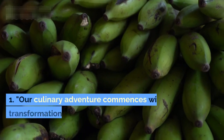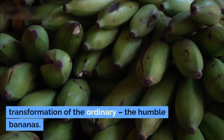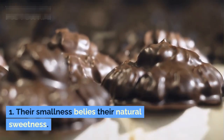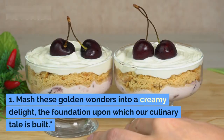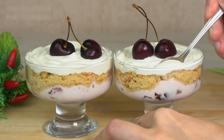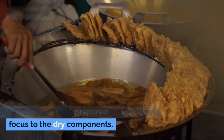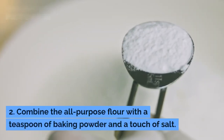Our culinary adventure commences with a transformation of the ordinary. The humble bananas — their smallness belies their natural sweetness. Mash these golden wonders into a creamy delight; this is the foundation upon which our culinary tale is built.